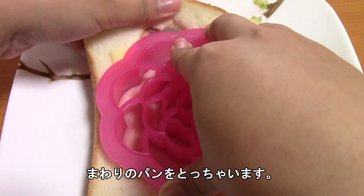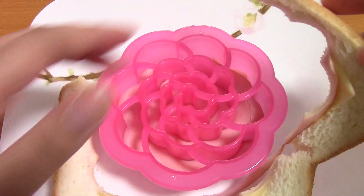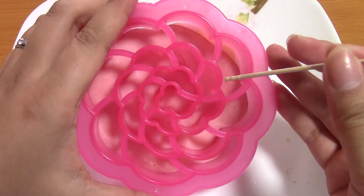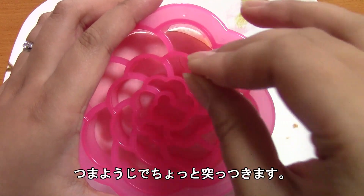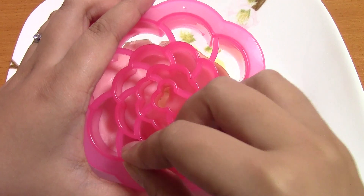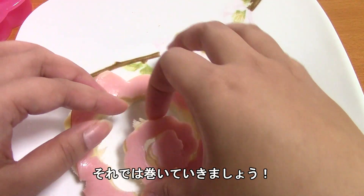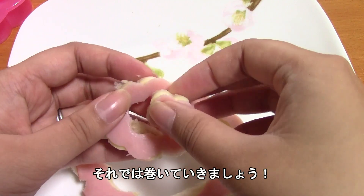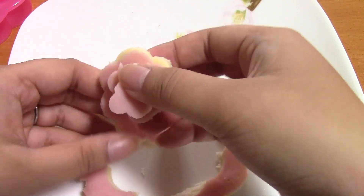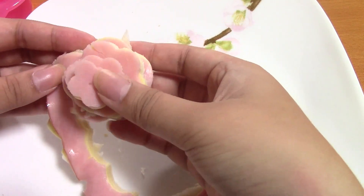I'm going to pull the outside bread away — and don't worry, this will be eaten too. So we'll take the non-pointy end of the toothpick and just push this guy out of here. Push gently because you don't want to poke a hole. And then, time for the magic — you're going to take from the middle and wind it tightly.